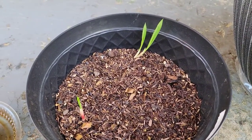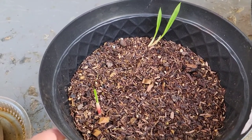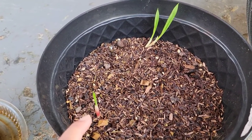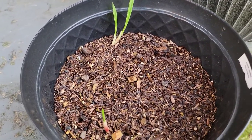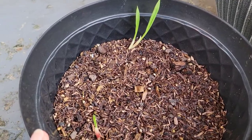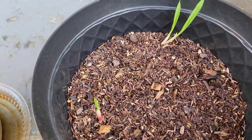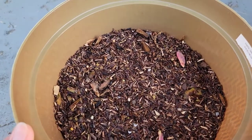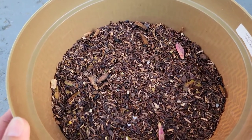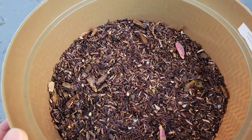This pot has the tigridia and the freesia that I mixed together. Honestly I can't tell you which one is tigridia and which is freesia, and out of the five or six corms planted in here, only two of them sprouted. This is the pot where I planted my anemones, and unfortunately none of them has sprouted.